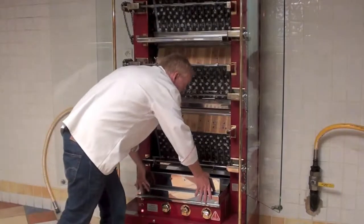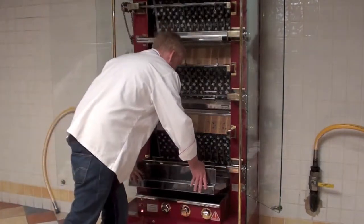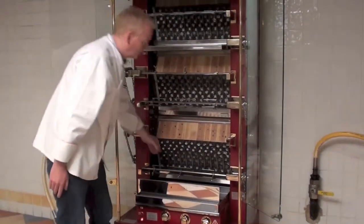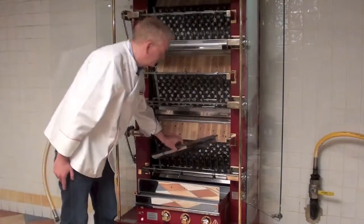The removable bottom drip pan allows for ease of cleaning. The burners feature burner shields that are easily removable for cleaning.